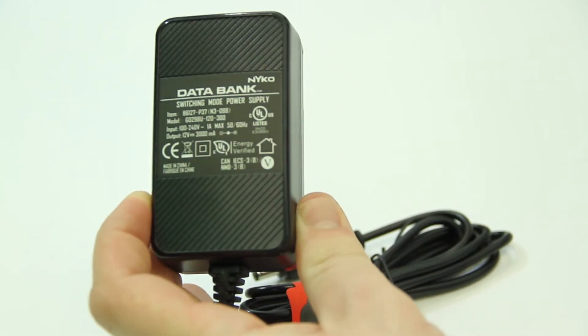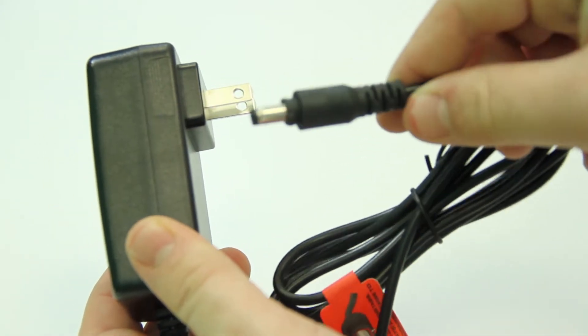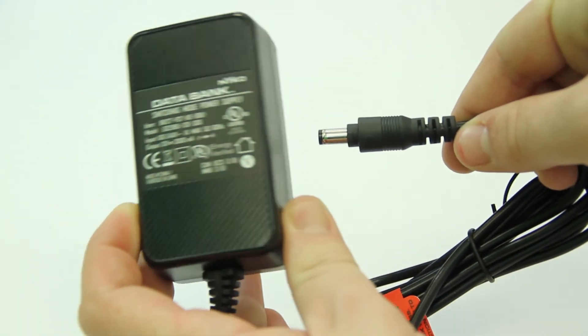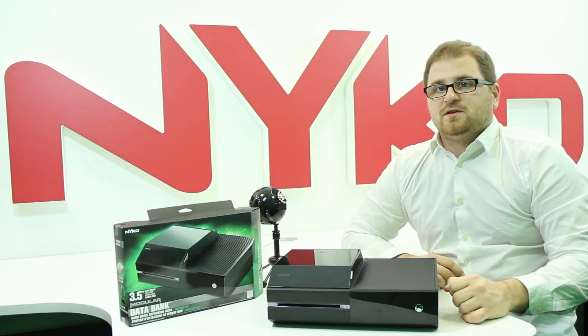The Databank does have its own power supply, so it does not draw power from the console in order to power the 3.5 inch hard drive. There is also an LED indicator to inform you when the console is accessing and saving data to the hard drive.